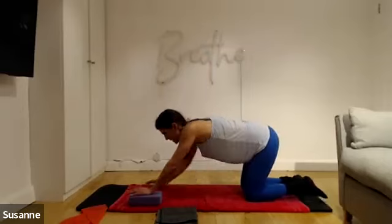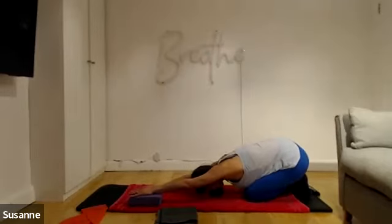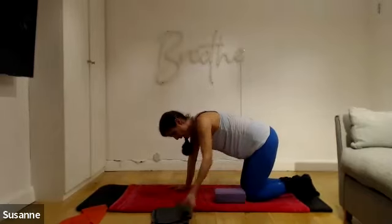Move the blocks forward a little bit and come back into child's pose. Now we need to copy this onto our hips.